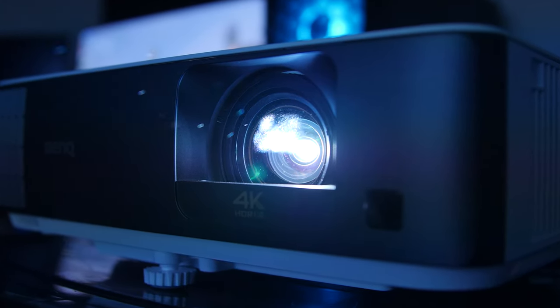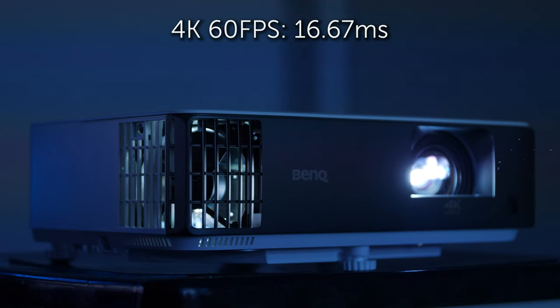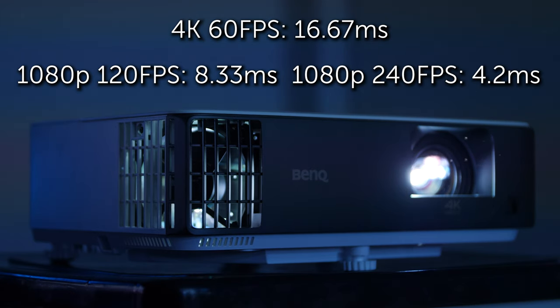It supports PS4, PS5, the Xbox One lineup, the Xbox Series lineup, and PC. I personally have been using my Intel Core i9 rig for the recording of games with this projector. In terms of latency, it has a response time of 16.67 milliseconds at 4K 60 FPS, 8.33 milliseconds at 1080p 120 FPS, and 4.2 milliseconds at 1080p 240 FPS.